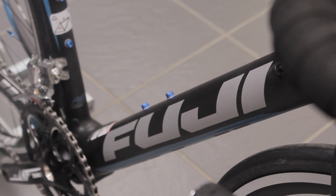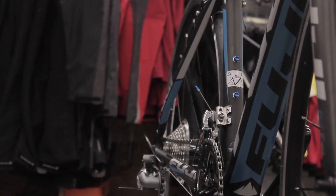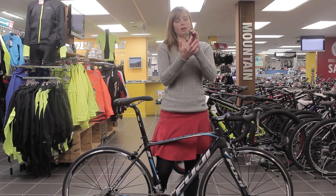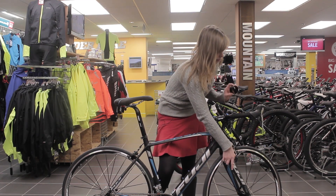This is the Fuji Supreme, it's the women's version of the very popular Altamira bike. It's a race-ready top-end bike with a carbon frame. It uses Fuji's I-beam rib technology, which means there's an extra piece that runs through here on both the down tube and on the forks, which increases stiffness and handling.